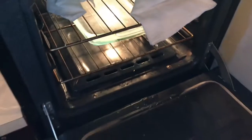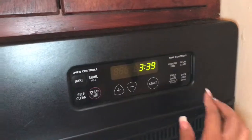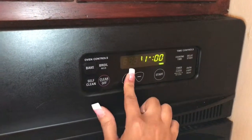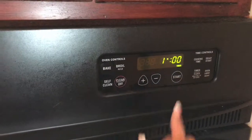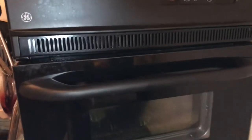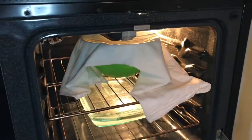Put your water in and set the timer again for one hour. When your timer goes off, take your dough out and let it rest.